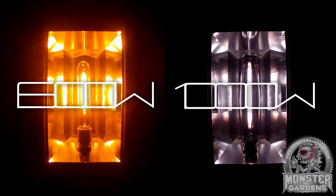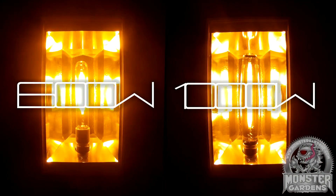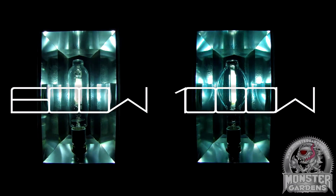Part one is 600 and 1000 watt high-pressure sodium bulbs, and part two is 600 and 1000 watt metal halide bulbs.